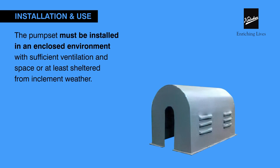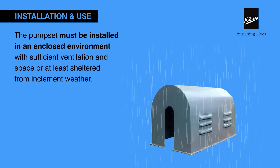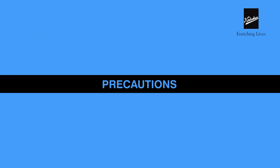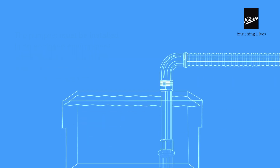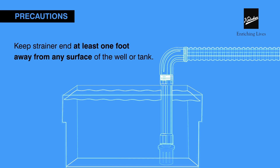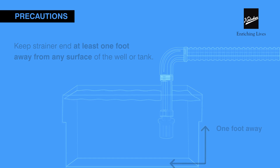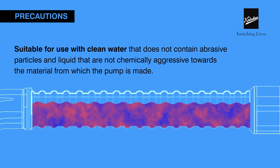Ensure to keep the horizontal length of the suction pipe straight. Installation in a well-ventilated enclosed environment will prolong your pump's life. Keep the strainer on the suction pipe end at least one foot away from any walls of the tank.